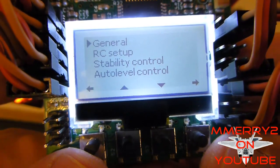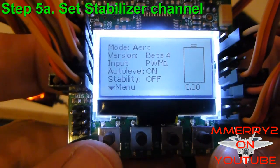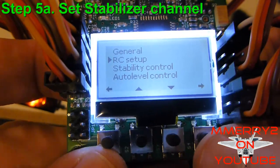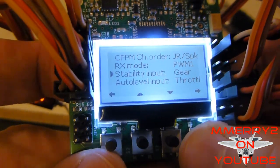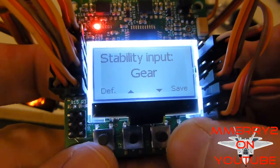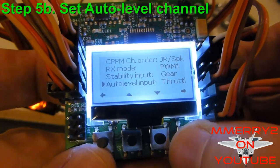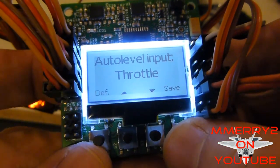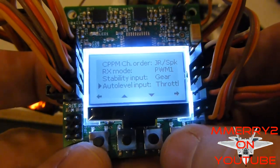Now we're going to configure some things on the KK 2 board. If you have the extra two channels on your radio, we're going to tell the board which channels to use to turn on stabilization and auto leveling. First, hit the leftmost button for the menu, then go down to RC Setup and select it. Go down to Stability Input and select it — you want to choose Gear and click the right button to save. Next go down to Auto Level Input, select it, and move up and down until you see Throttle, then click the right button to save. So now stability is assigned to the gear channel and auto leveling is assigned to the throttle channel.